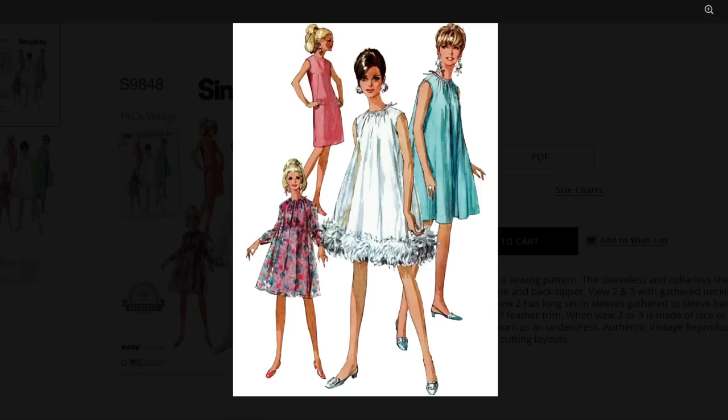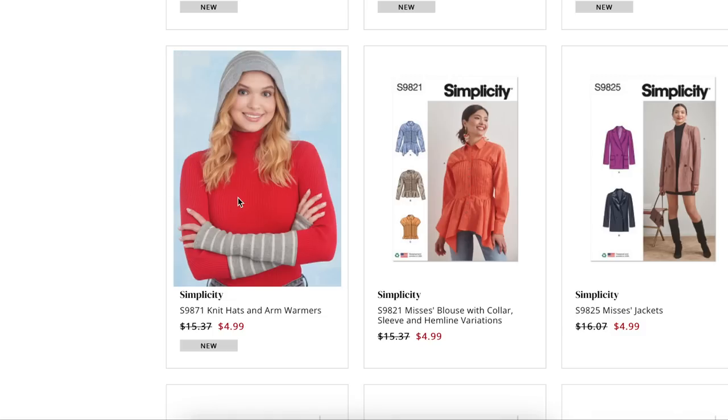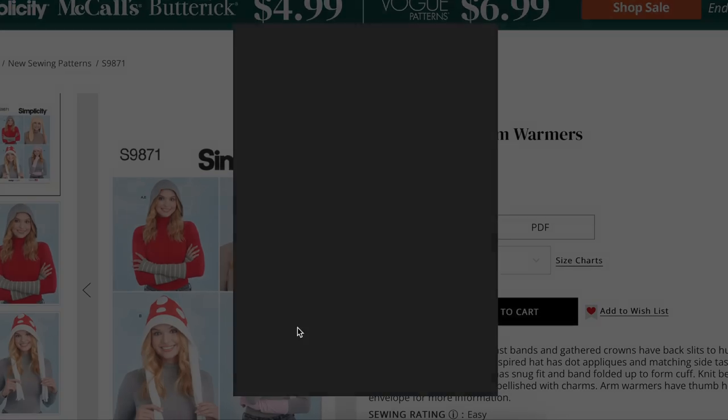That one was really fun to look through. The last pattern of the collection is this accessory set — hand warmers and various hats.